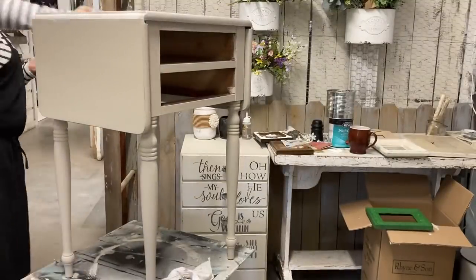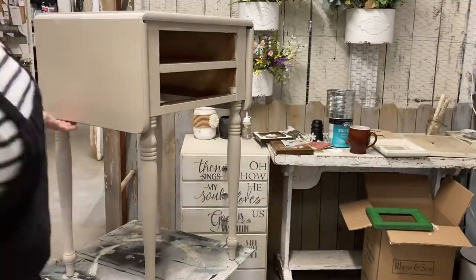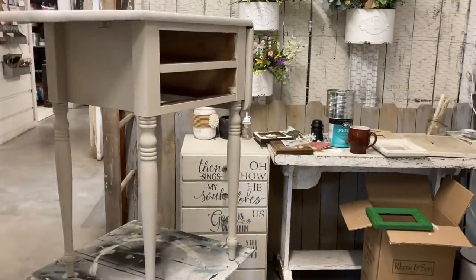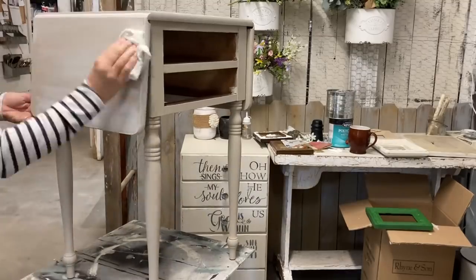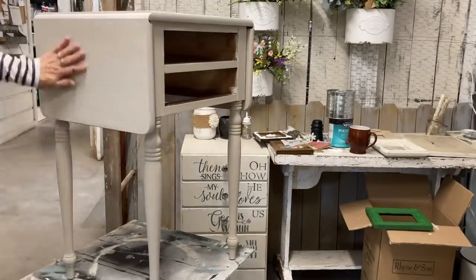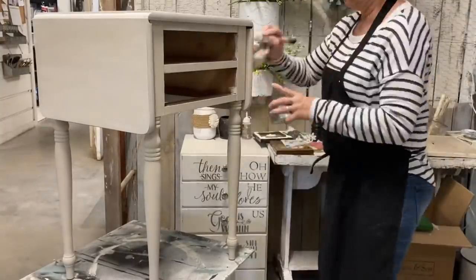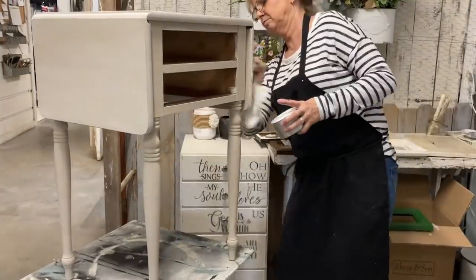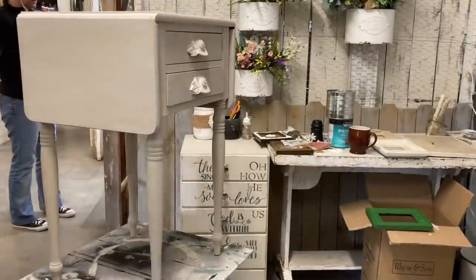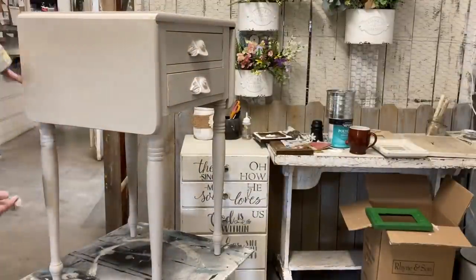It's really important with chalk paint — even if you don't like the look the white wax gives — to seal your chalk paint with something. If you don't like the white wax, use a clear wax or even a polyurethane, but it definitely needs to be sealed. And then that's all we're going to do to this table.